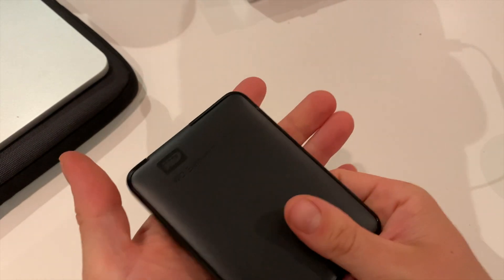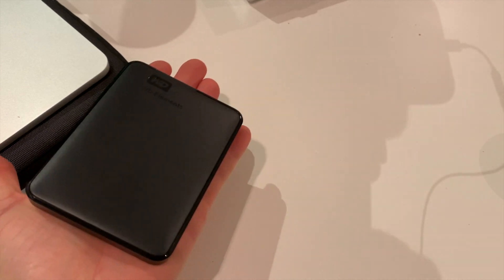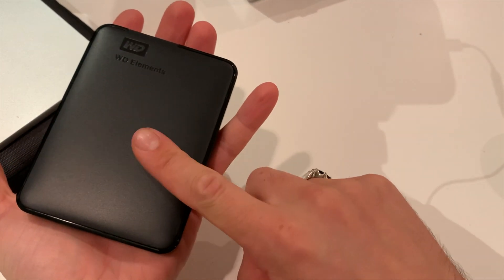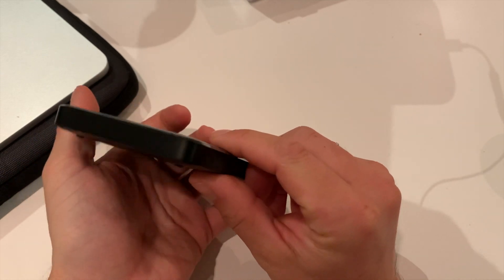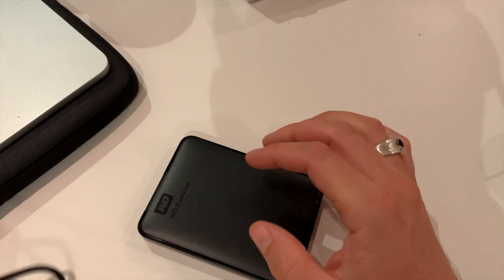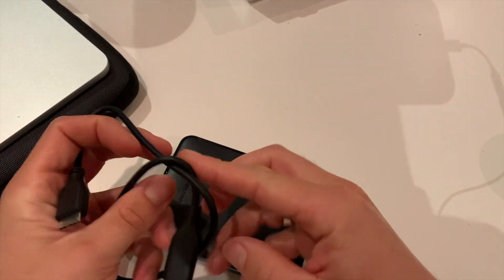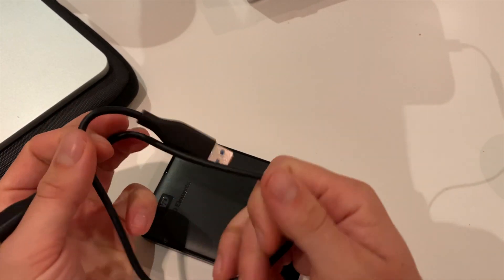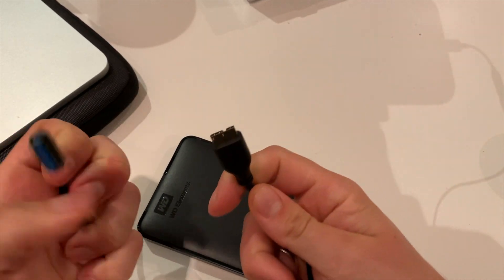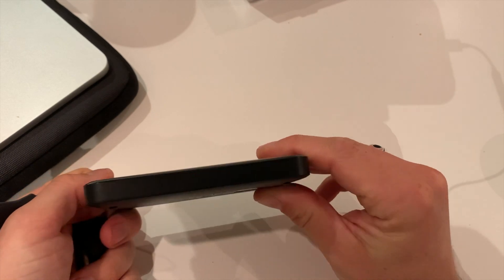It's very light and as you can see, in terms of size it fits in the palm of my hand. So here we have a one-terabyte external hard drive, and with this cable it should transfer data but also power the device — so we don't need an external adapter. So far I'm really impressed.